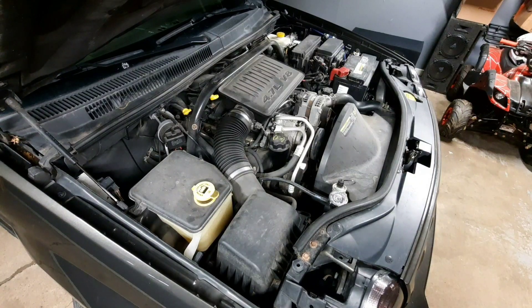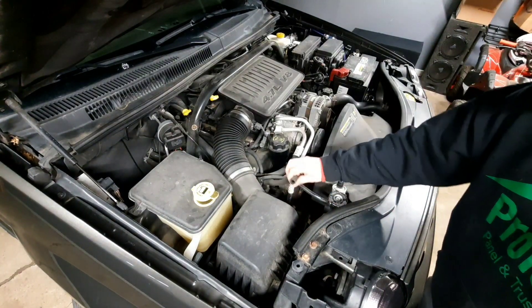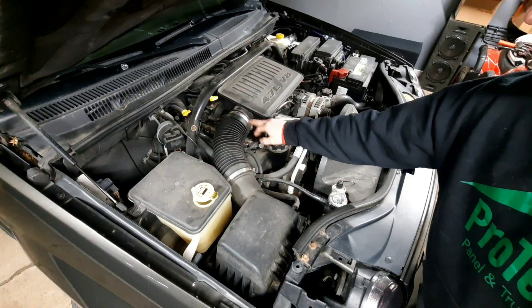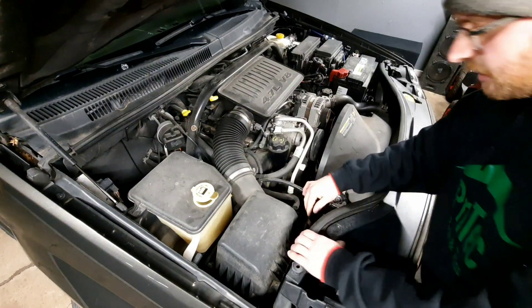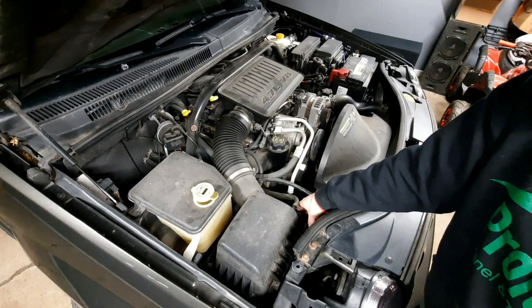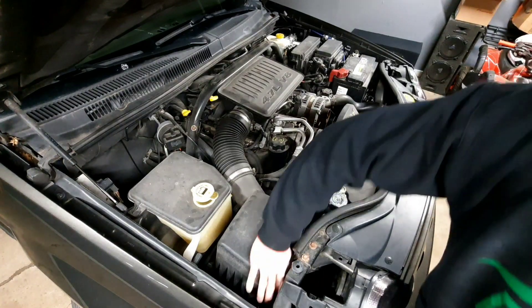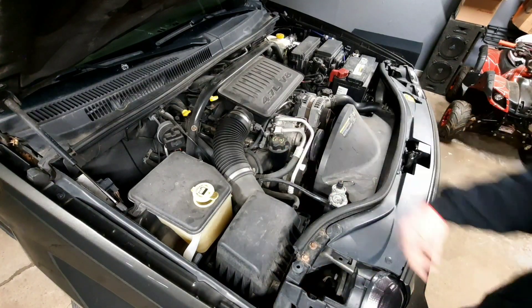For the first steps, you've got a vacuum hose here that'll just pull right off. Then you've got an 8mm right here — go ahead and loosen that to take the intake box off. You've got two metal clips; they're just kind of hinged — you just pull up the tabs and lift up the box, and unscrew that bolt.